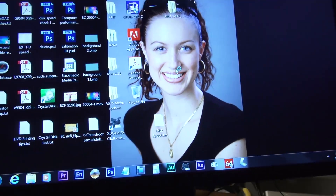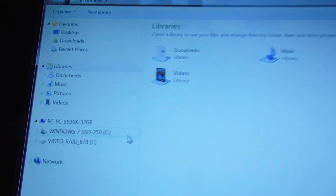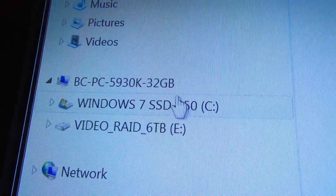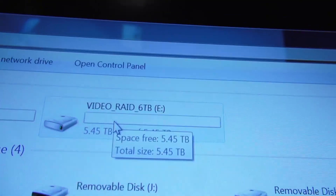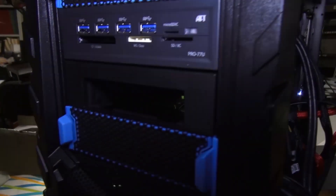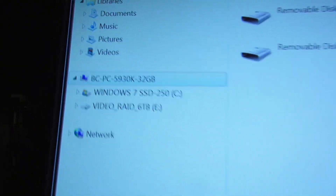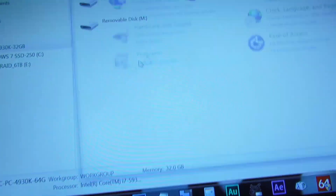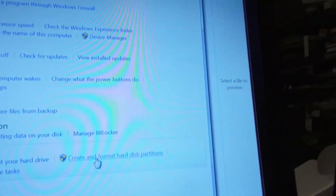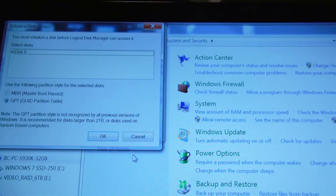There is Windows 7. And if you go to the file browser, there is my first array that is already formatted, so it shows up. These are the card readers here. And if you go to Control Panel and create and format hard disk partitions, it should detect the new drive. It did.